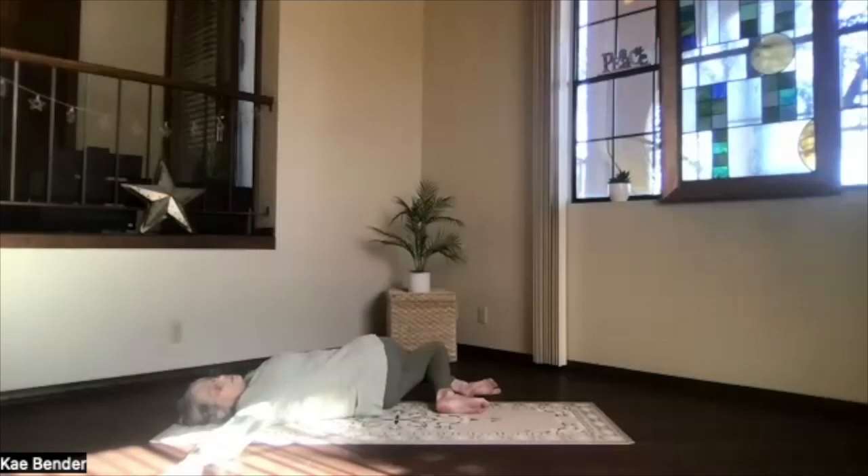Take a breath. Look toward that arm behind you as much or little as you need. And allow your twist to happen as you exhale. Just deepening as much as your body wants.